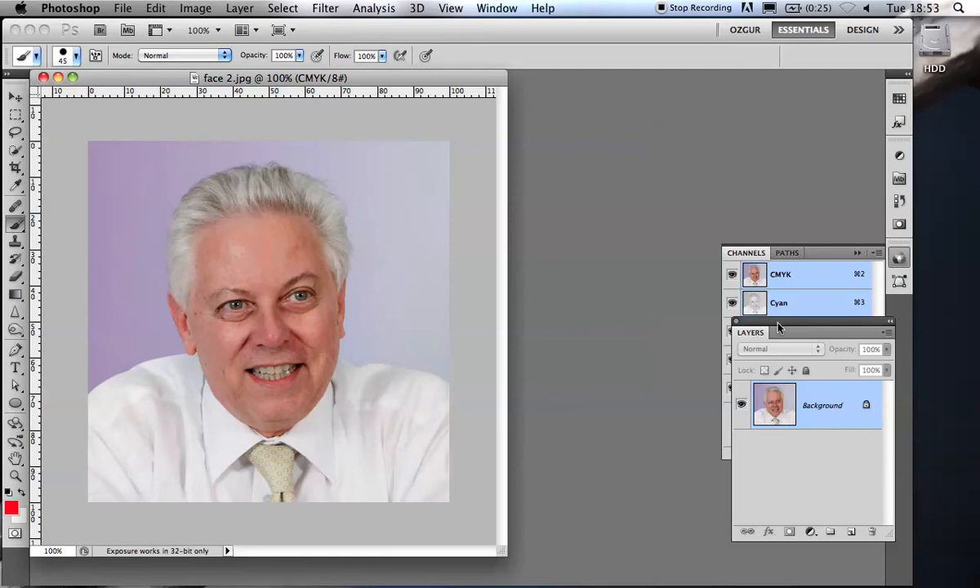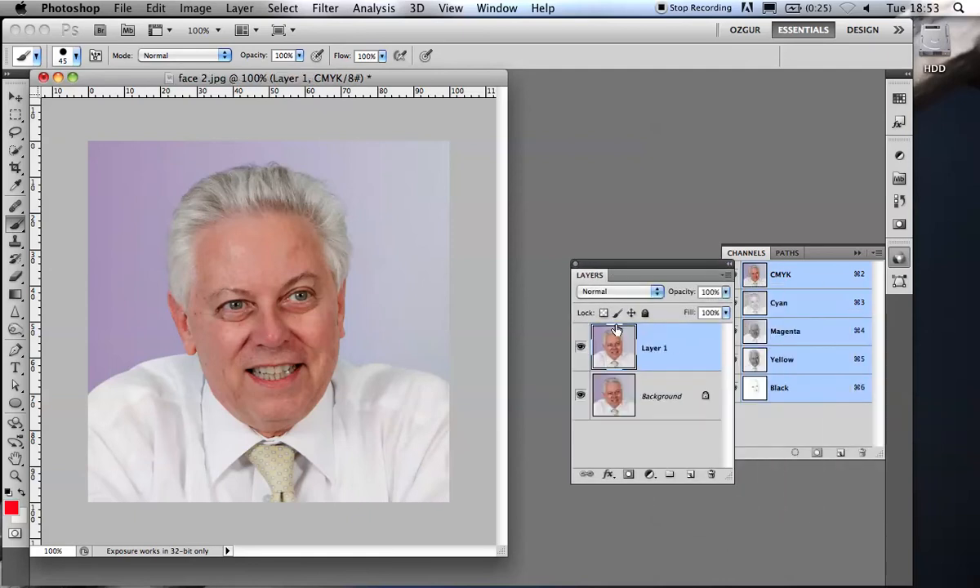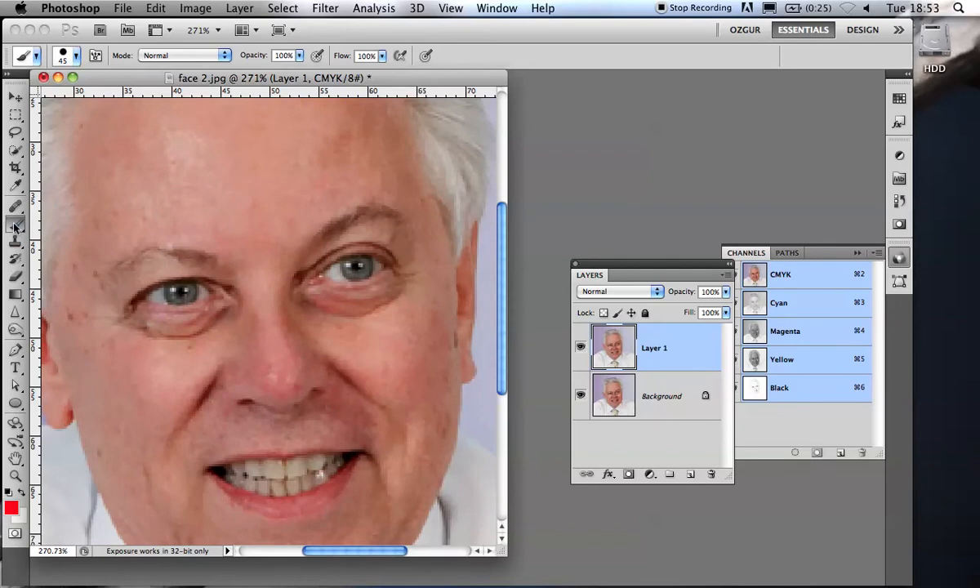So again, I'm going to make a new layer — it's usually a good idea to make a contingency plan layer, because if everything goes wrong you can fall back easily. Then I'm going to zoom in and use the healing brush again, which requires a source point. I'll source right in the middle of his forehead because that's more or less smooth, and get a slightly bigger brush. I'm just going to wipe out the bag under his eye.